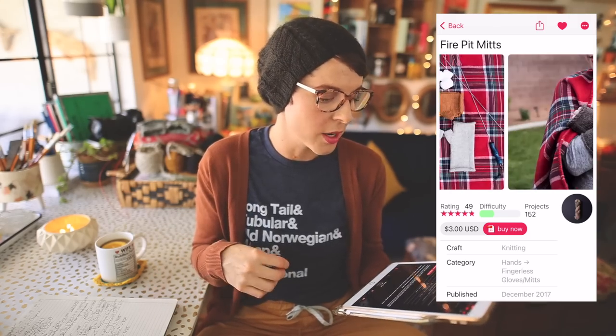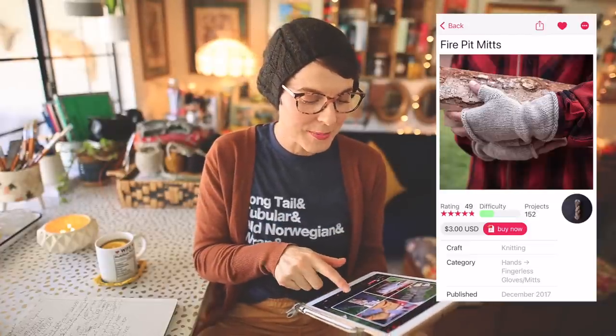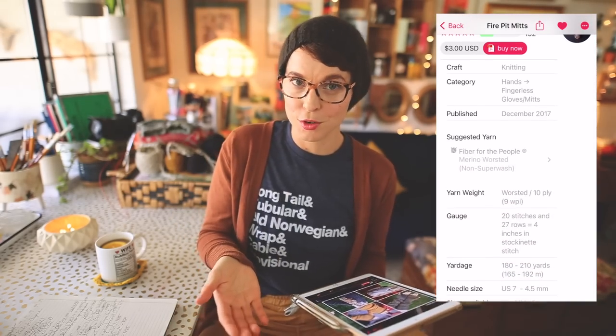It requires no more than 210 yards for the long version and about 120 yards for the short ones. It's a great way to bust your stash of worsted weight yarn. You can also hold two sock yarns together for a really cool marled effect, giving you that worsted-weight feel. I really can't say enough good things about these — I highly recommend you cast on a pair. You will not regret it.